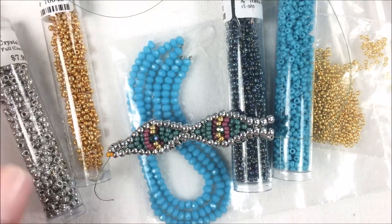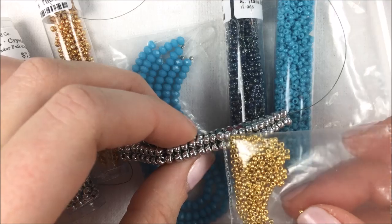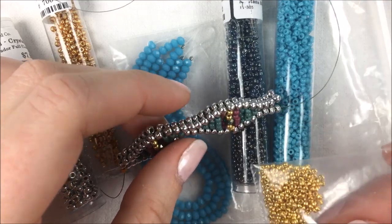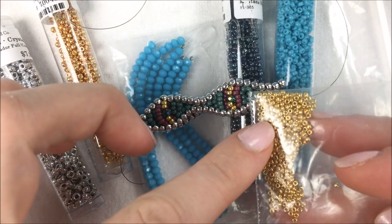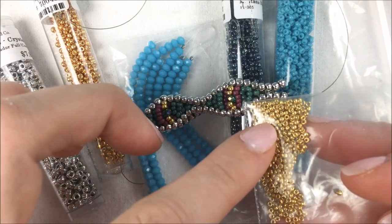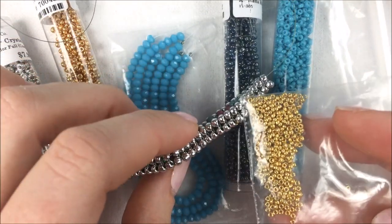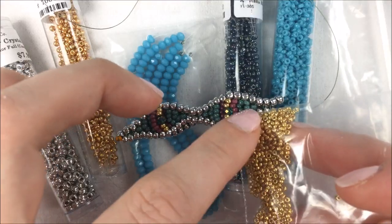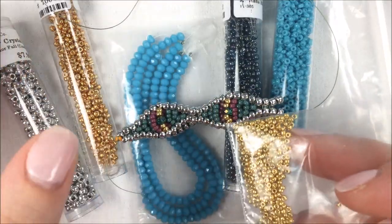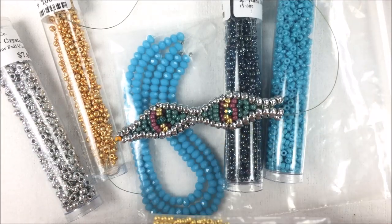In addition to the 8-0 seed beads, we're going to be using some 15-0s on the outer edge. The 15-0s I'm going to use are the Miyuki Duracoat Galvanized Gold. You won't see a ton of them — they're just going to be on the outer edge to dress it up a little bit. Duracoat Galvanized Gold, Galvanized Champagne, or Galvanized Dark Gold will all work.